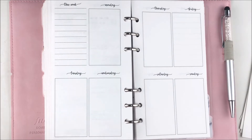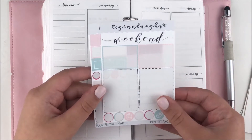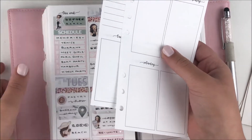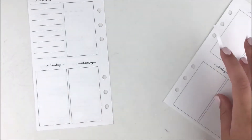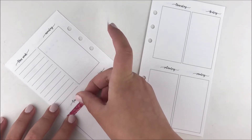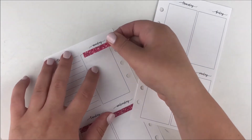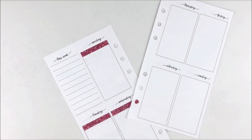Printables are way more budget-friendly and really nice. You get them instantly so there's no waiting on shipping times. They're a lot cheaper — I know a lot of shops, including Paper Crown Planner, do Two Dollar Tuesday, so you can get a printable kit for like $2.50 or $3 Canadian, which is so much better considering most full kits are around $30.